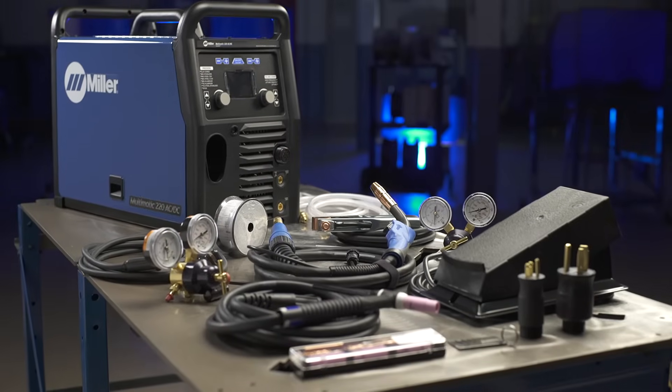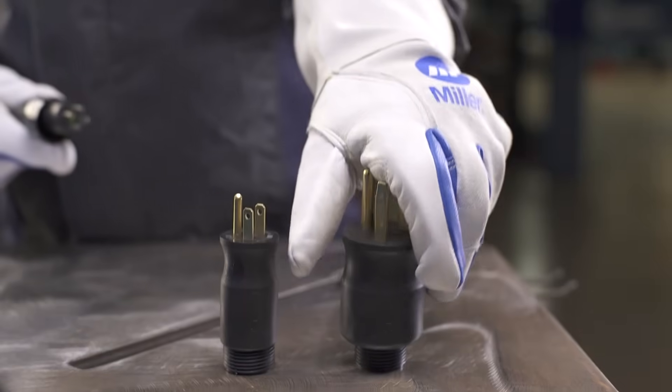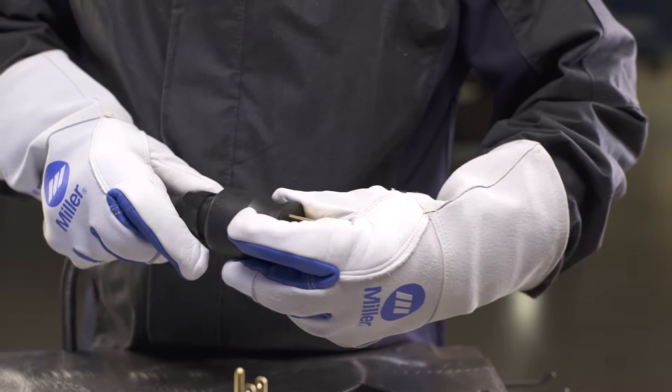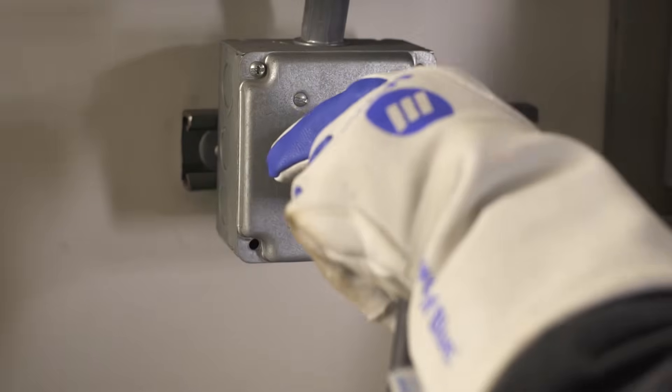Your Multimatic 220 AC-DC comes ready to connect with common 120 or 240 volt receptacles, thanks to Miller's exclusive multi-voltage plug. There are no tools required. To connect the multi-voltage plug, simply choose the plug that fits the receptacle. Line up the arrows and insert the power cord into the plug. Tighten the collar and plug it into the wall. You're ready to go.